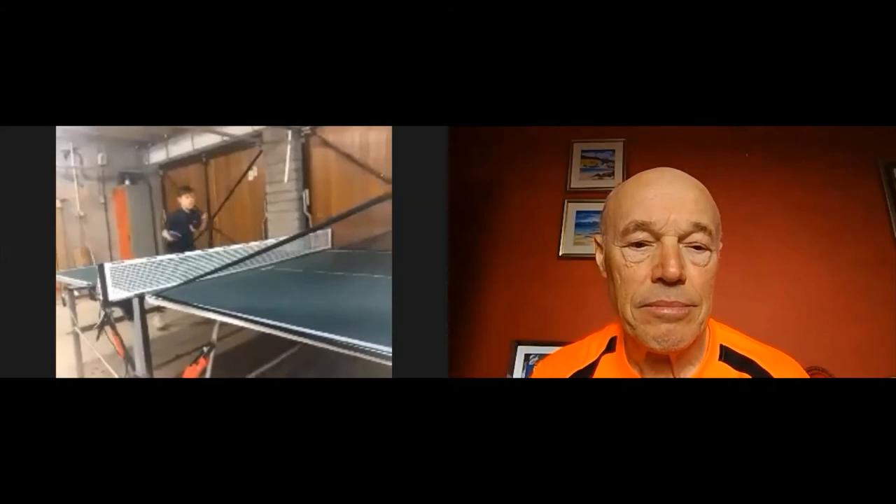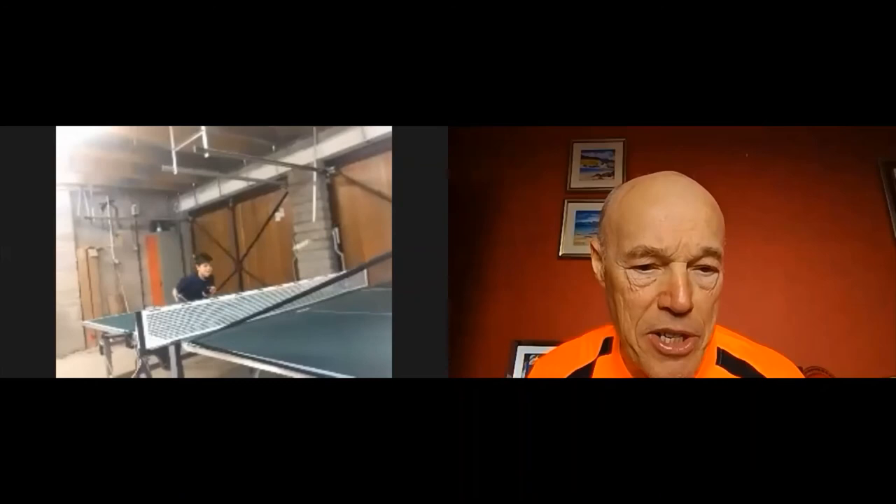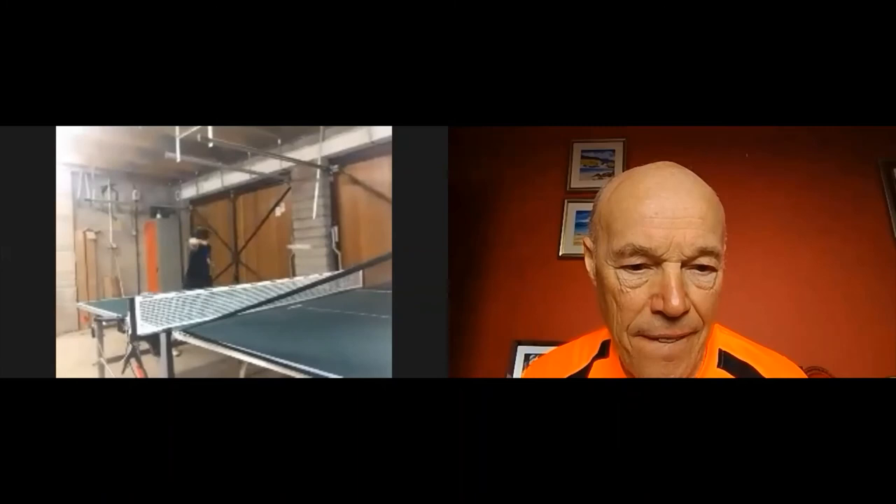Catch... catch... catch... catch — ball is put in the right position. Okay, well done Ben.